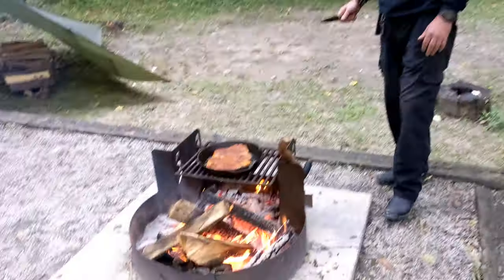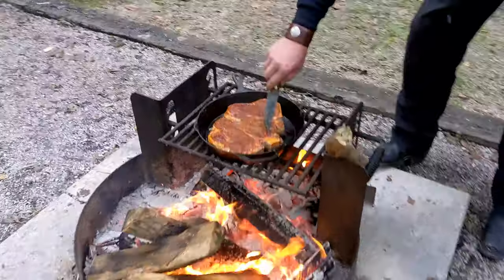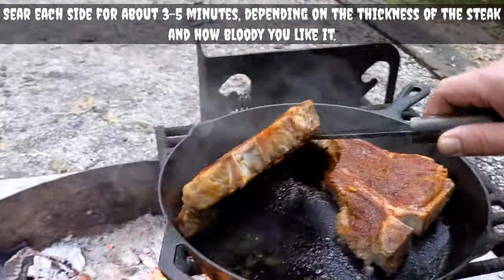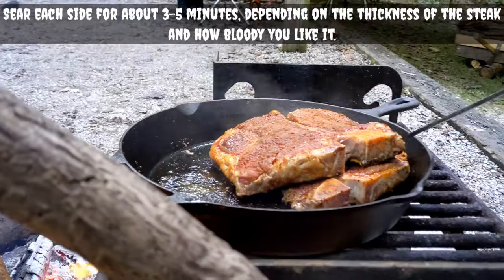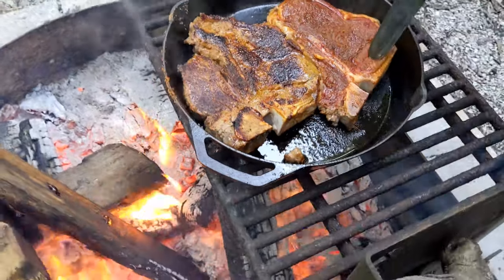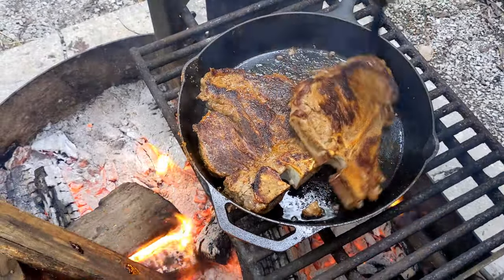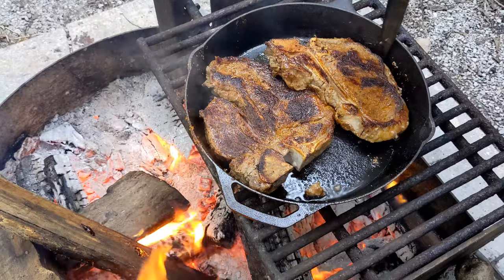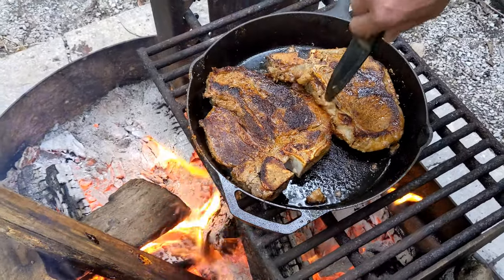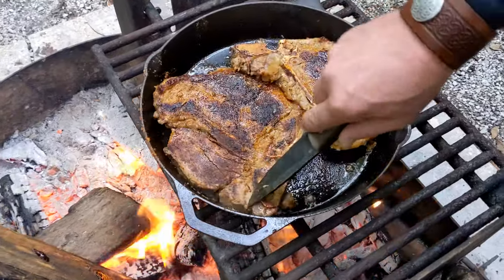Alright, I believe the steaks are ready to flip — let's give them a try. Oh my goodness, look at that! Look at that nice sear on there. Oh yeah, my mouth is watering.